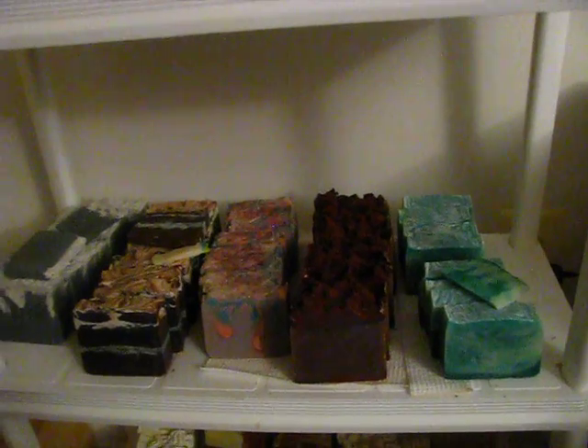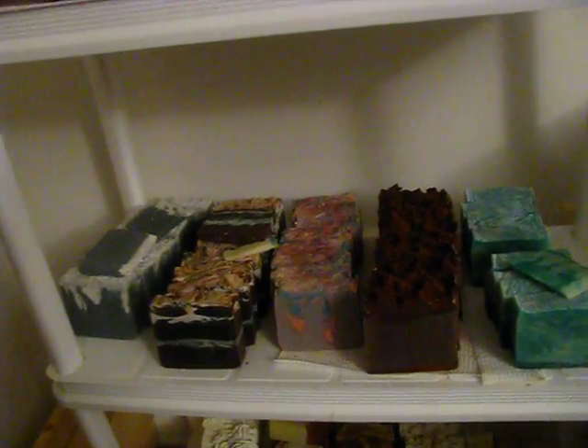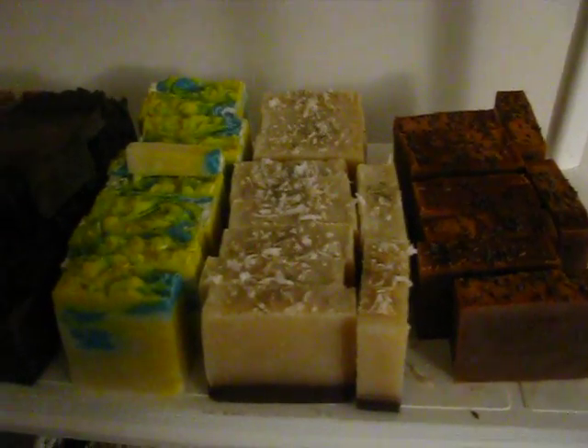There is the Champagne Pear, which is listed, Dragon's Blood, Berry Bewitching, Choc Blameet, then my Kaolin Clay Soap, charcoal and Kaolin Clay Soap. There is the Lavender Vanilla, the Coconut Lemongrass, Tahitian Waterfall, and the Absinthe, my Berry Blast.